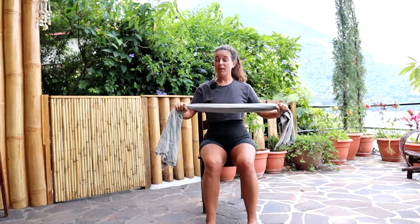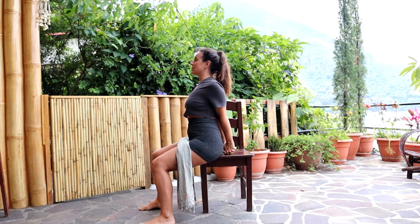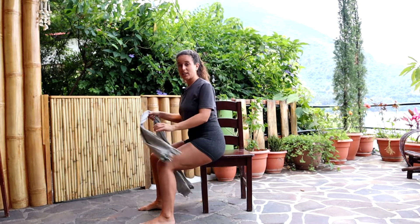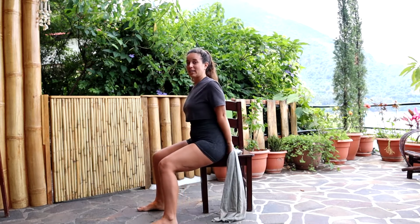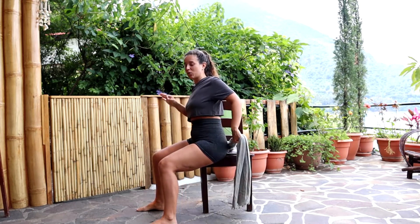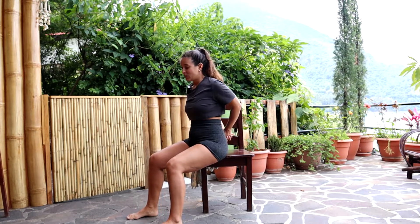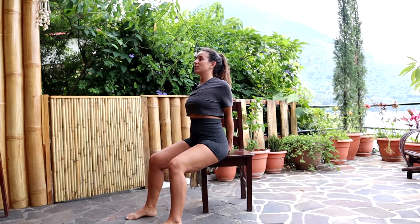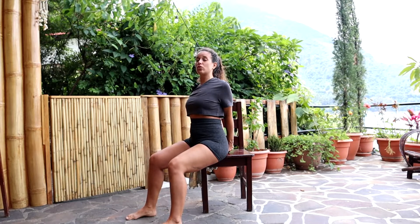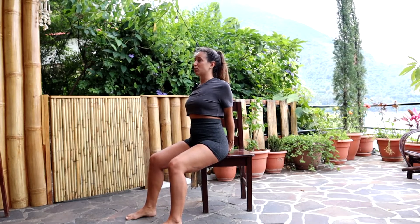Grabbing hold of this strap — maybe you don't need it. We're going to be interlacing our hands behind us, and then reaching the knuckles down whilst lifting this chest up. If you find it hard to interlace your hands, you can hold onto your strap to get a feeling of this chest lifting and shoulder blades squeezing together. Interlace your hands, keep the feet grounded. Really big inhale, draw the knuckles down towards the chair, lift this chest up, gaze up ever so slightly. The main feeling we want here is that the shoulder blades are drawing together, the chest is pulling through. The lower back isn't doing much — it's all about this upper back.